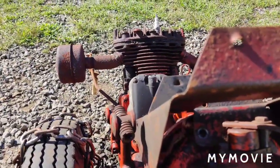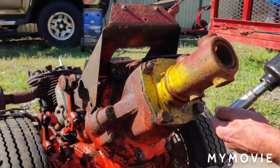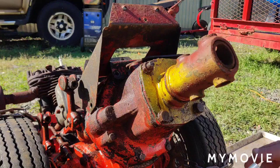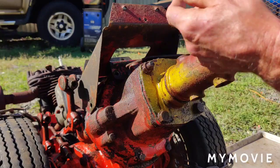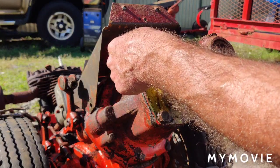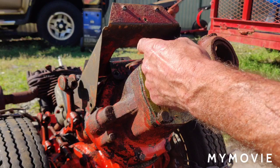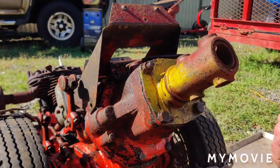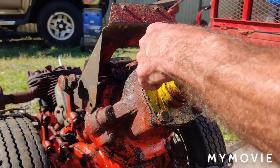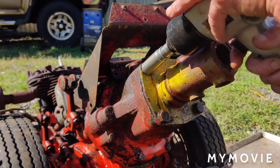Once I get that bolt out I'll snug everything back up again and put the plow mount back on because I'm going to paint it. I'll clean up the plow mount while I have it off and paint the whole thing black — the transmission too — to break up the monotony of orange. I shut the compressor off so it won't kick on.